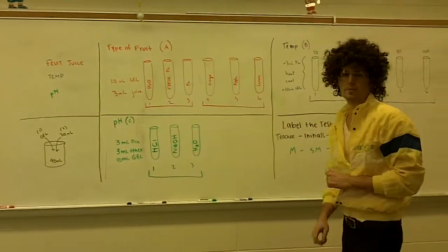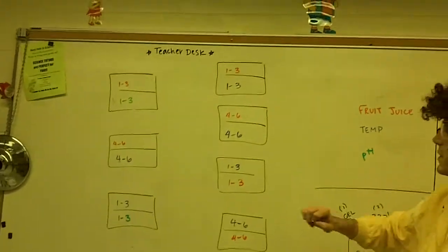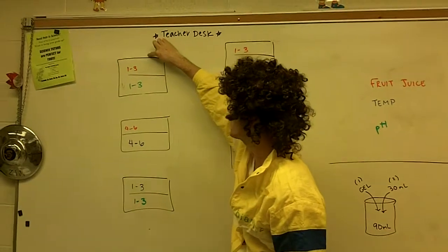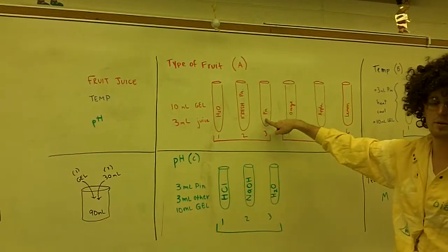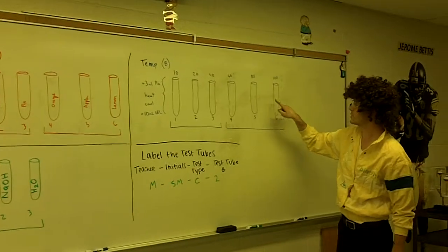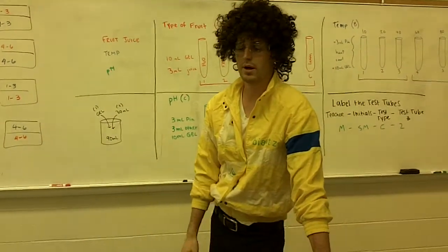Not every partnership will run every single test tube. Instead, partnerships will split up based on which test each group is assigned. For example, one partnership at a lab table is responsible for test tubes one through three of the fruit juice test, while another might handle test tubes four through six of the temperature test. Once you've finished your assigned tubes, labeled them correctly, you're done for the day. All test tubes go into overnight storage and will be observed the next day.